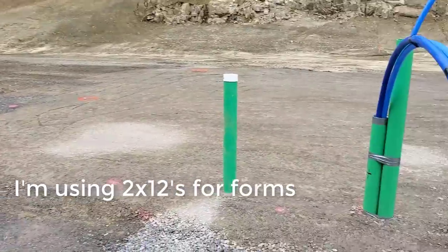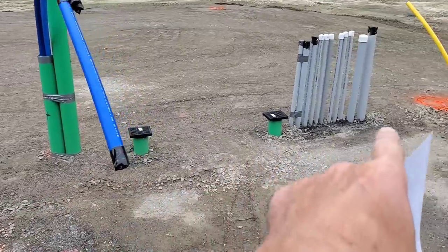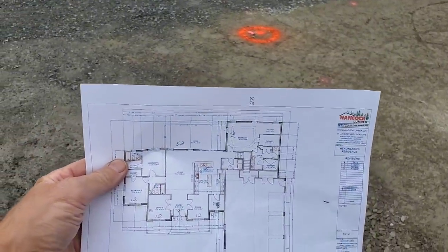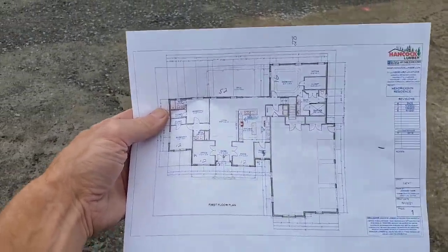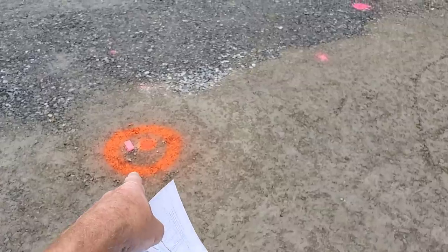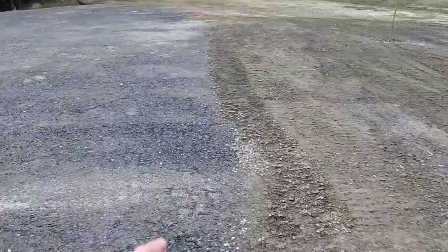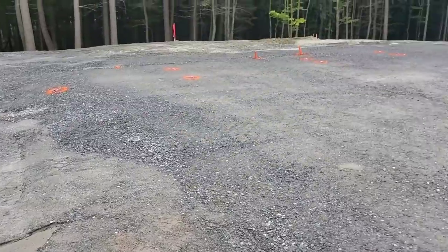I'm here to start getting the forms up for the house so they can come in and do their plumbing. They need something to measure off from. All these pipes here are going to be in the garage, so all my forms will be on the other side of them. I've got this plan right here — the house and garage plan. I got all my dimensions, plus they hired a guy to come in and set all my corners by satellite, so he's got a pin in each corner for me to go by, all the way around the perimeter. When I get my forms up I just have to make sure all my corners are sitting on those pins and I'll be good and square.